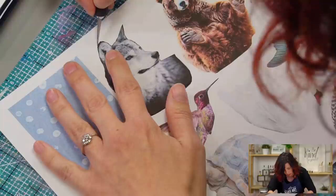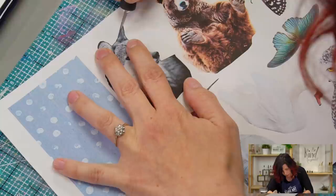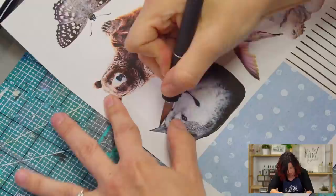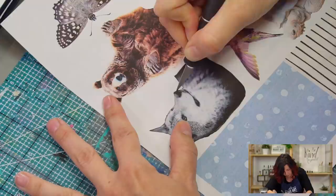I like to turn my paper to give me the best angle to cut. Usually I'm right on top of this with my head in the way so I can really see, but I'm trying to keep my head out of the way, so this might not cut exactly perfect — but it's okay. Nothing's perfect. I just love this little wolf. He's so cute. Wolves are majestic.